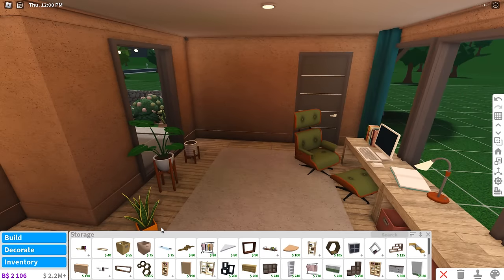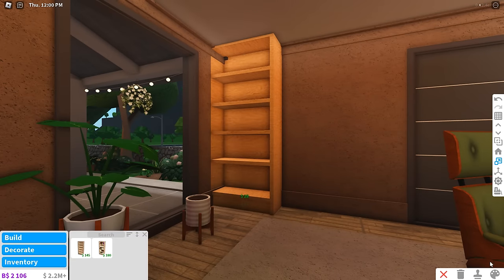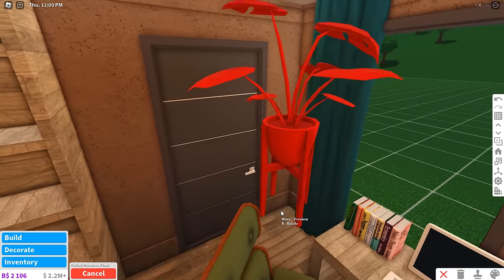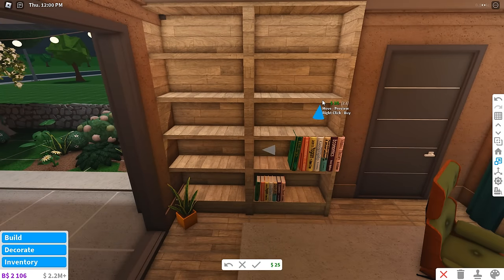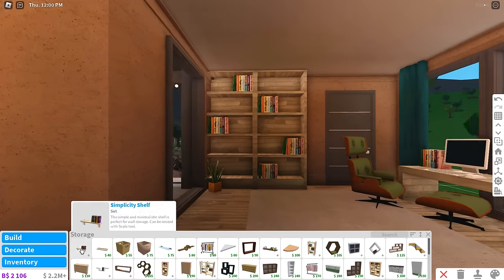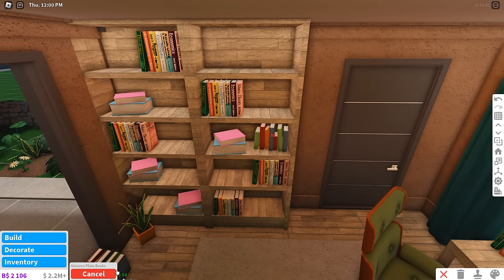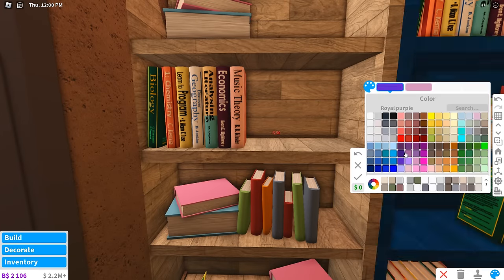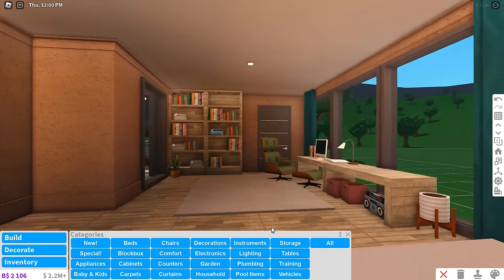I'm going to fill this wall up with bookshelves and use the new books mixed with some old books — I feel like this would look pretty good. Then maybe a plant on the side, and this big plant too. Spam a bunch of books — oh, you can resize them! They can be massive or skinny. I'm gonna mix it up with normal book stacks too. I probably won't color them either since they already look pretty colorful — one of my most colorful builds and I haven't actually colored anything.